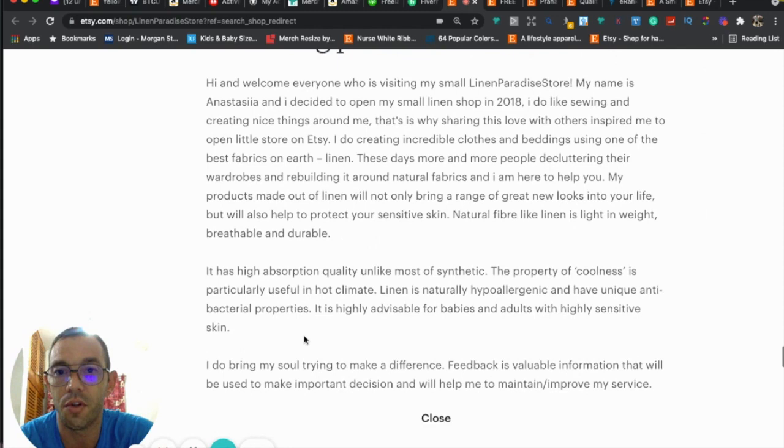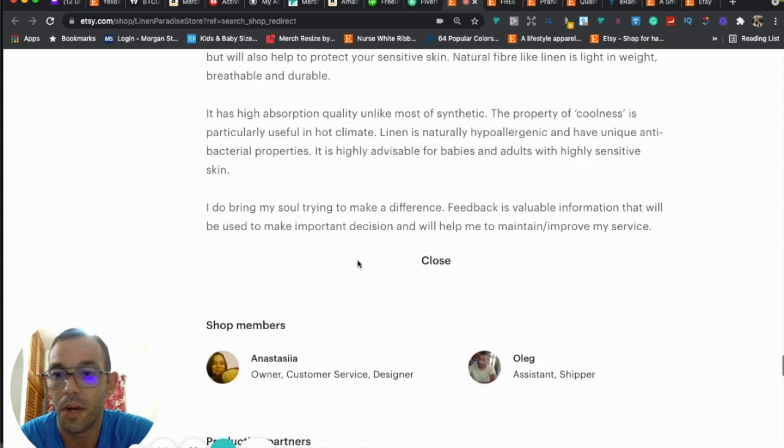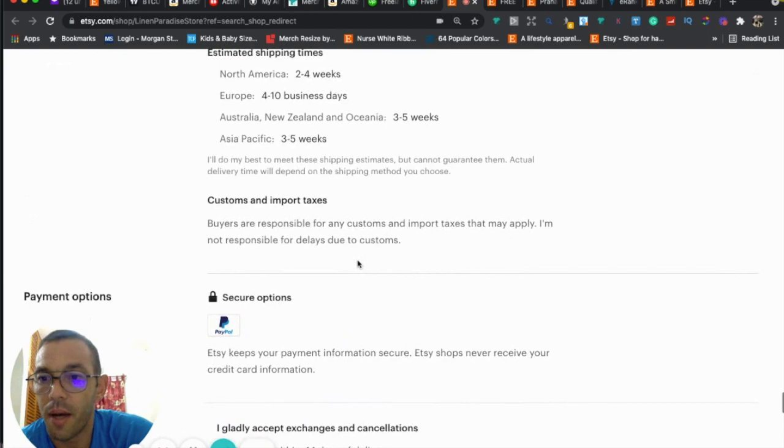You have a few paragraphs, which is really good. I might consider putting a space to make it a little easier to read, but overall your About Me is great — good job. You've got your shipping time, payment options, returns and exchanges — all good.